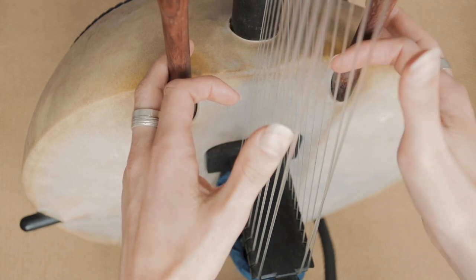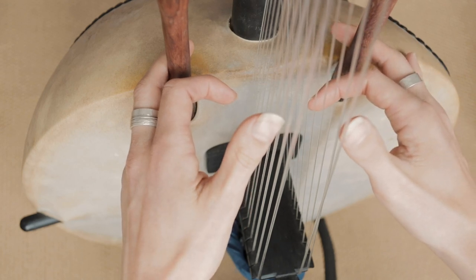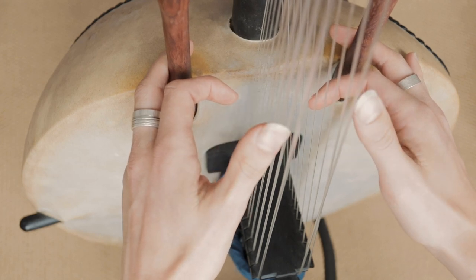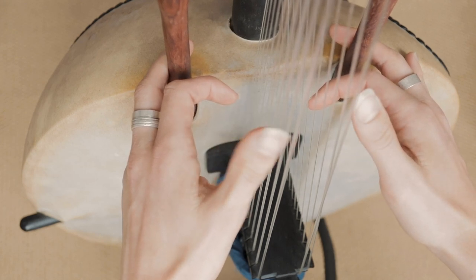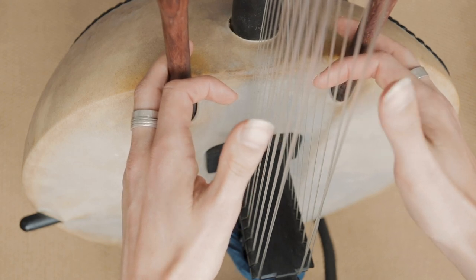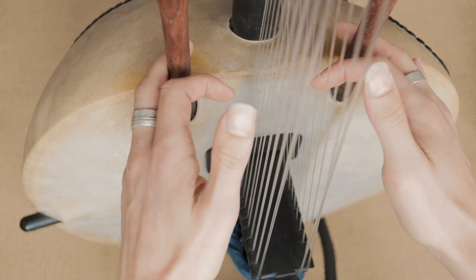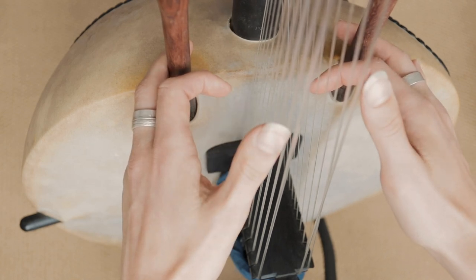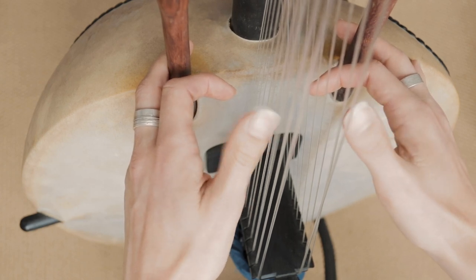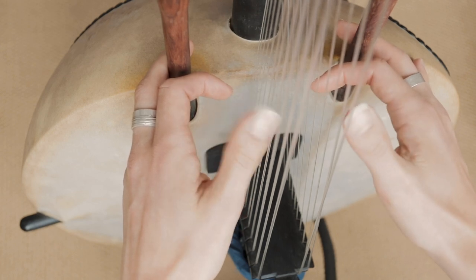Then we're just going to add in one more note with the right thumb. What that is — we keep playing that, and then we play this one, number 2 here. Directly after, we play number 1 here. So it's like this — C, F: 2, 1. And then we keep going again.